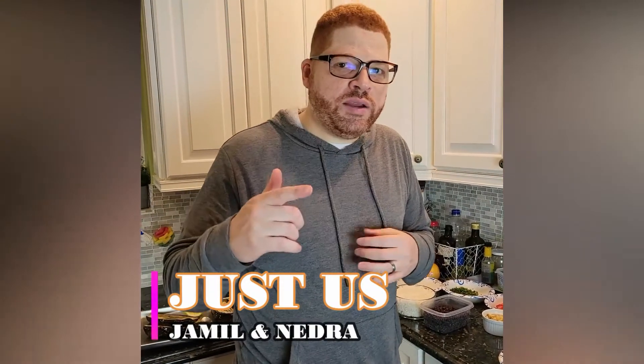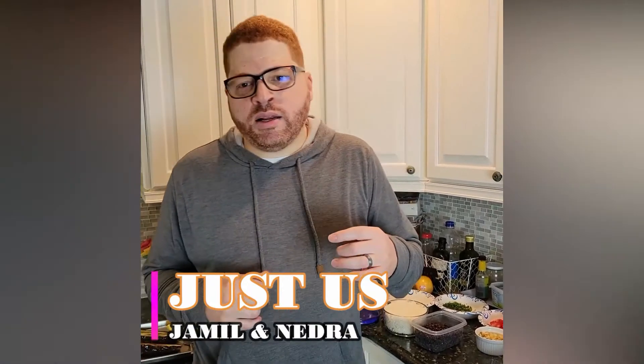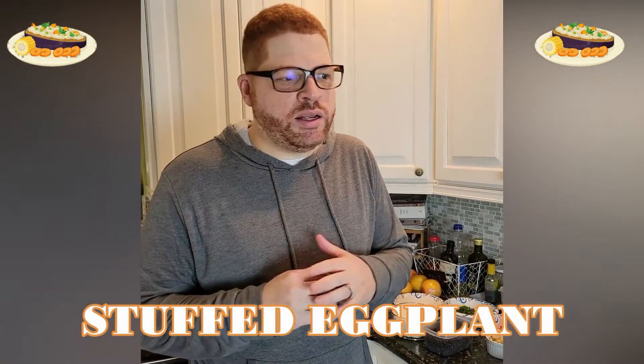Welcome back guys to Just Us Jamil Nedra, it's me Jamil. So today we're doing another cooking demo and I got a request for a vegetarian dish. Today I'm going to do a stuffed eggplant. It's full of mushrooms, ginger, tomato, beans, rice, and spices. Really simple — you're just going to sauté in the pan and then stuff the eggplant. It's easy, it's clean, it's delicious. So let's go guys.